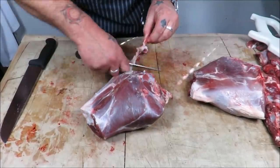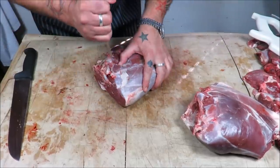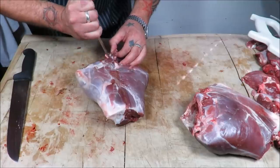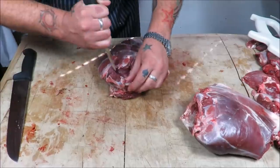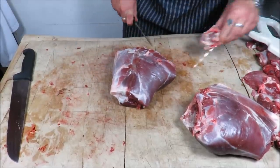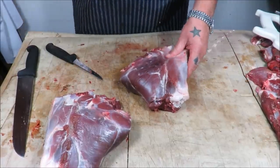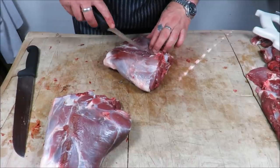We're left with these beautiful haunches. We need to take out that H bone — another odd-shaped bone, not the easiest. But just time and practice. If you're doing this at home for the first time, do not panic. Take your time, just gently using just the tip of your knife — just follow the bone and you won't go far wrong. If you do go off the line a bit, don't panic; you're not going to take a lot of meat with you. Now you can leave these on the bone whole, or what I like to do is break them down.